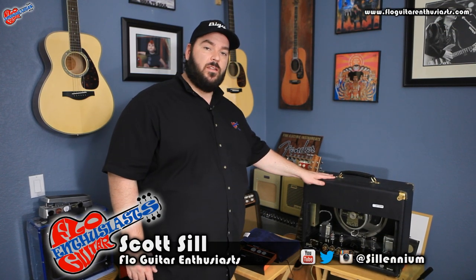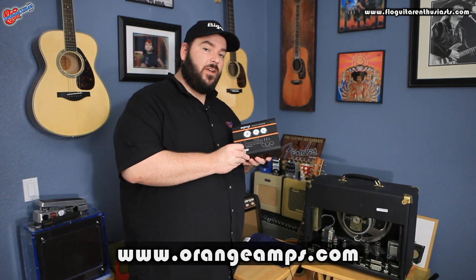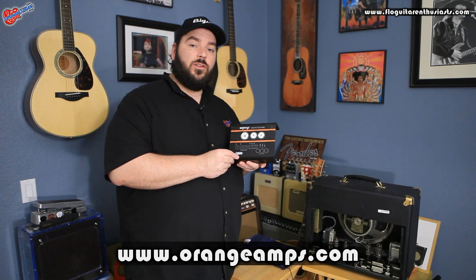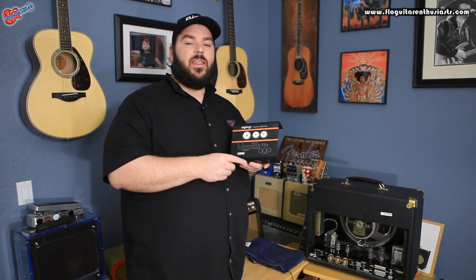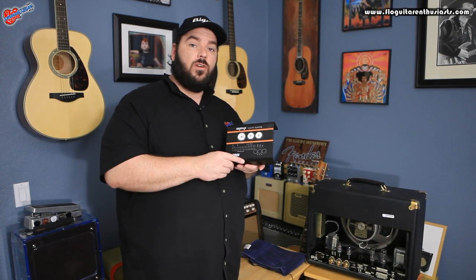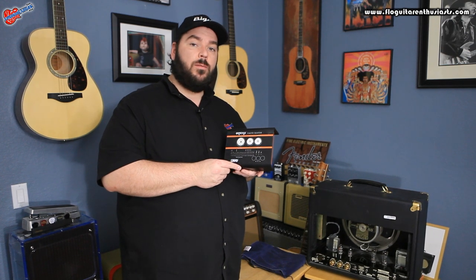I've returned all four tubes back into the amplifier and we got different results — two that were good and two that were worn for the EL84, so we need to replace those. That's my look at Orange's VT-1000 tube tester. Make sure you learn more about this product and other great ones by visiting the website listed below. I've hit one million views, which is a huge milestone — I really appreciate you all checking out my videos. If you haven't subscribed, make sure you subscribe to my YouTube channel and find me on Twitter and Instagram at Selenium.